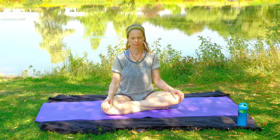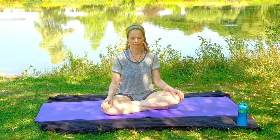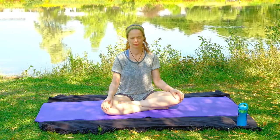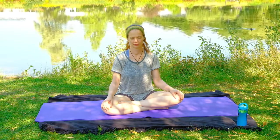If this is your first time practicing with me, please check the description below this video — find a link for a separate video called Tips for a Safe Yoga Practice and watch that first. Have some water nearby in case you need it. This won't be anything too intense, but it's always important to stay hydrated.